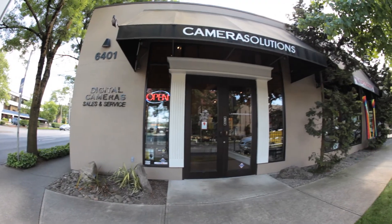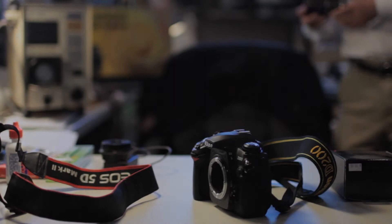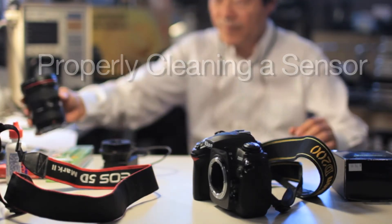In this video tutorial, Camera Solutions Certified Technician Hiro will walk you through the steps on how to properly clean a sensor, and also how to prevent dust from getting inside a sensor as well.